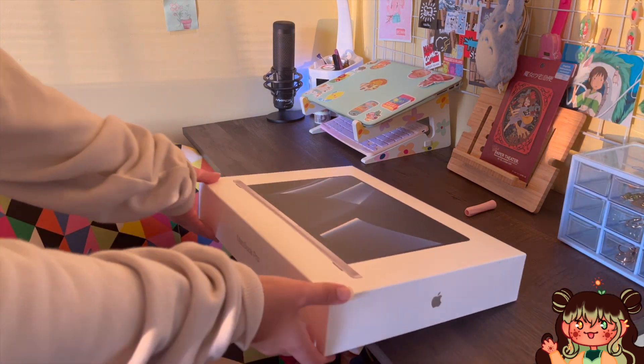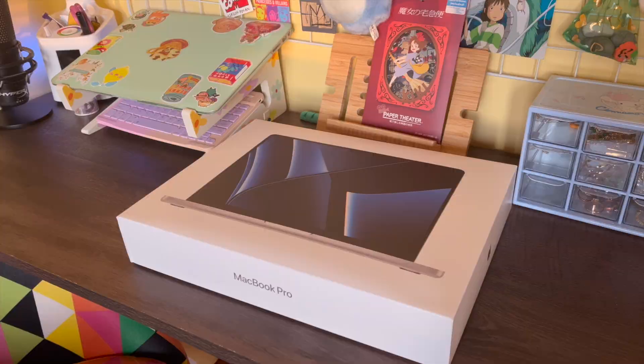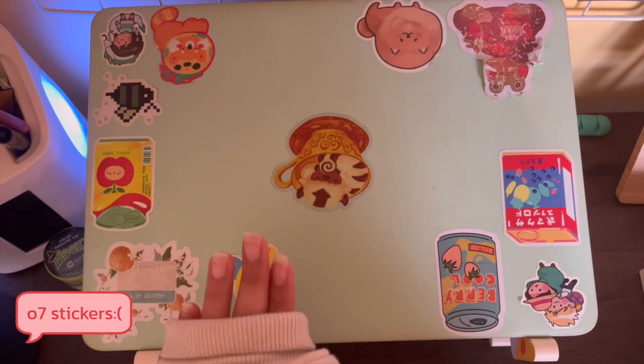Hello, it's Sunny. Sorry I've been gone for a while — I ended up breaking my laptop, well it kind of broke by itself during finals season. Nonetheless, I got the new MacBook Pro, so saying goodbye to this old one.